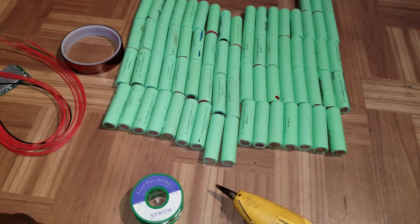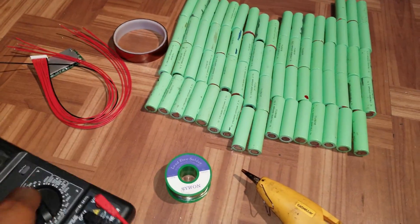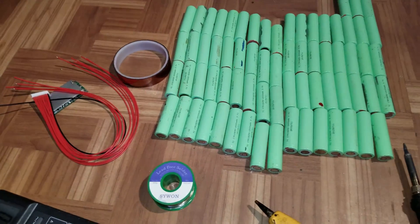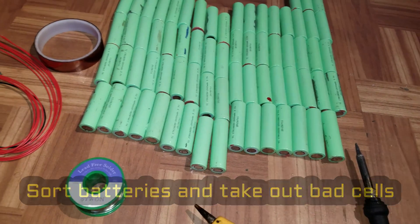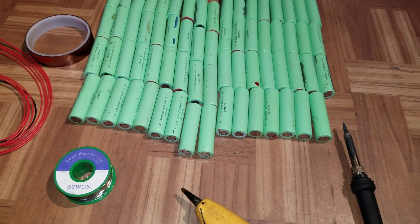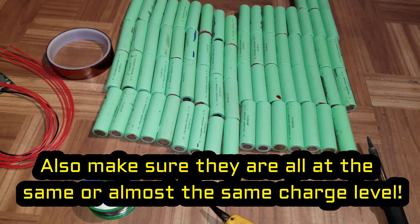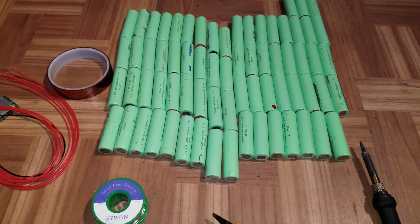We also need a multimeter, some solder, a glue gun, and a soldering iron. We are going to go ahead and check these batteries to make sure they're all above 3.2 volts each. It doesn't matter if you got these cells brand new or if you are recycling like I do — you just have to check them and make sure there are no bad cells. Let's go ahead and check the batteries.